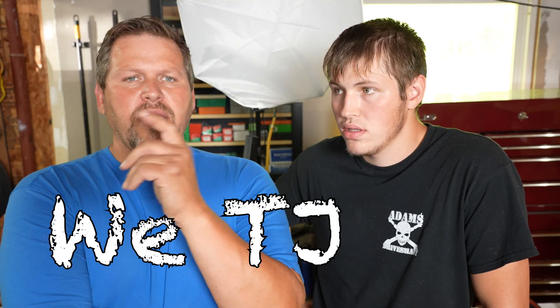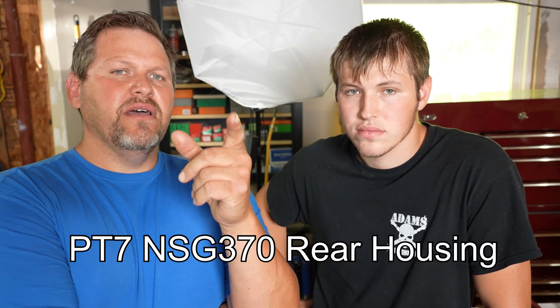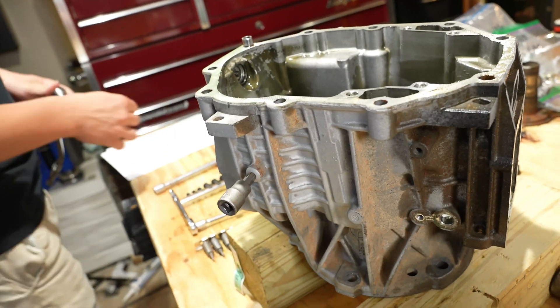Hey, what's up? We're TJ and this is part seven of the NSG 370 transmission rebuild. It's a 2006 Jeep Rubicon TJ Wrangler with a six-speed manual. We got a little crunchies in that transmission and we're rebuilding it. This is part seven, so we are going to be working on the rear transmission housing — inspecting it, taking the bearings out, seals, all that good stuff. Let's get at it.